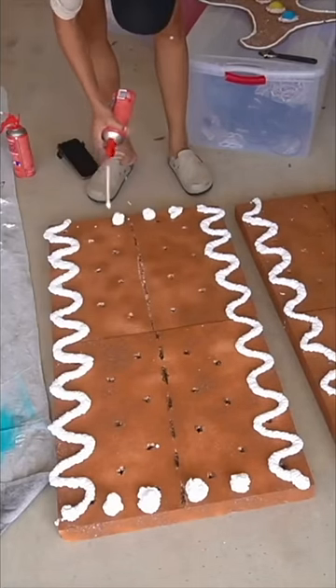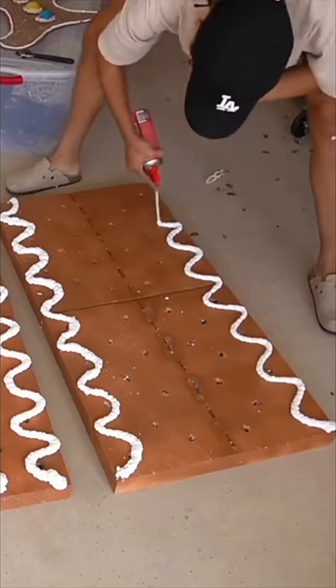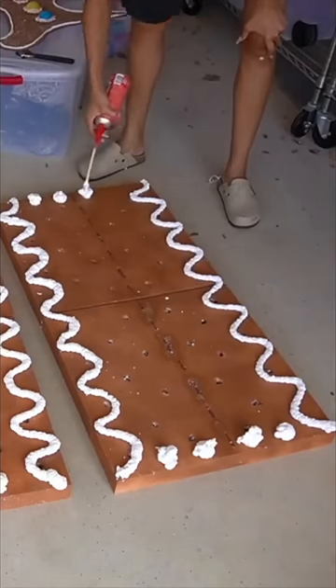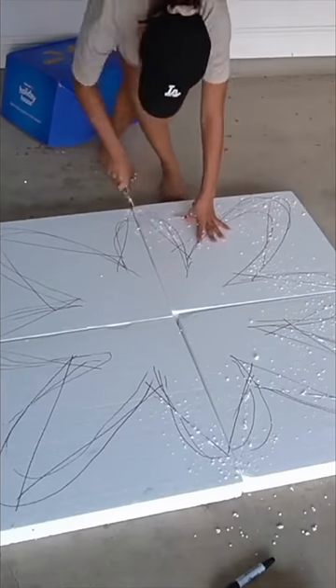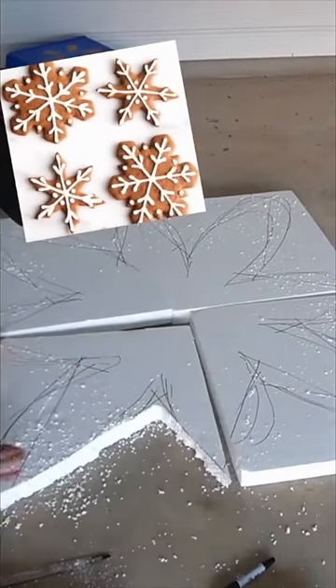I was really rushing and just making this up as I went along, so if I had more time I probably could have done something cuter, but I feel like this got the point across pretty well. Then I decided to use four pieces of styrofoam, put it together, and try to make a giant snowflake shaped cookie.